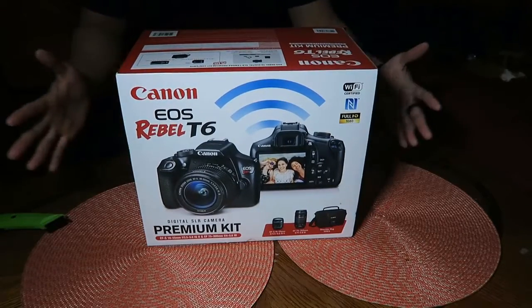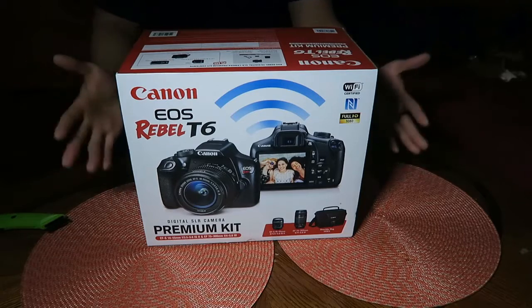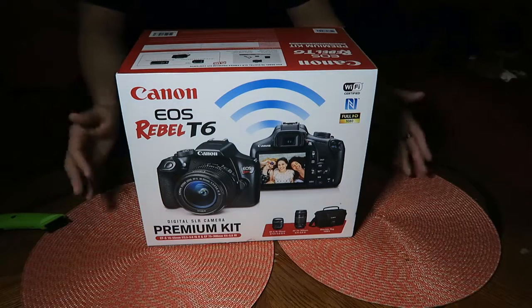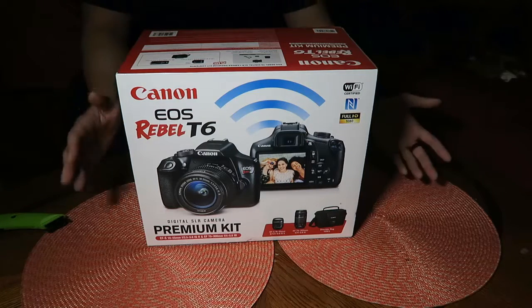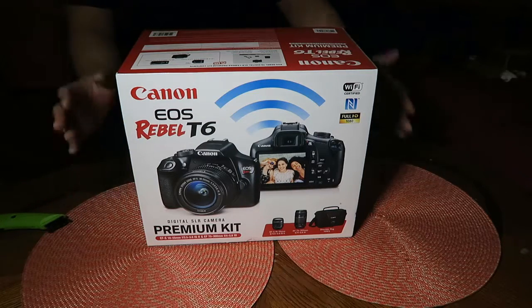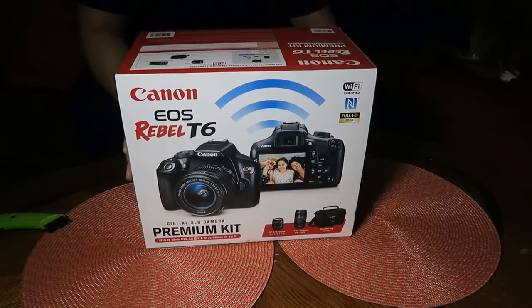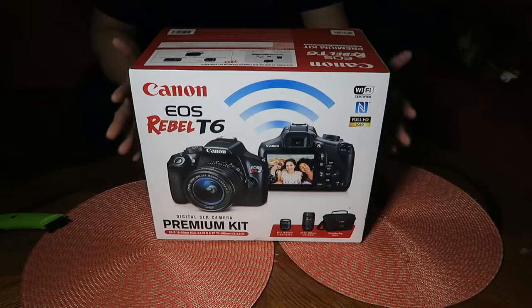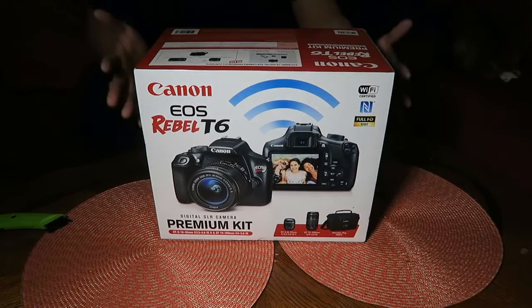The Canon EOS Pro T6 DSLR premium kit comes with two sets of lenses: an 18-55mm 3.5 to 5.6 stop, and a 75-300mm with a 4-5.6 stop, and a shoulder bag on top of that. I got a great deal on this — not going to disclose how much I got it for.